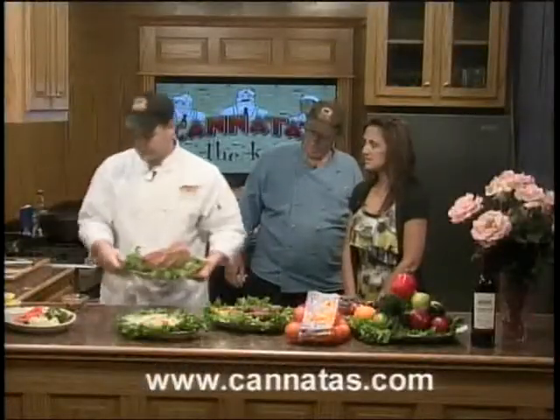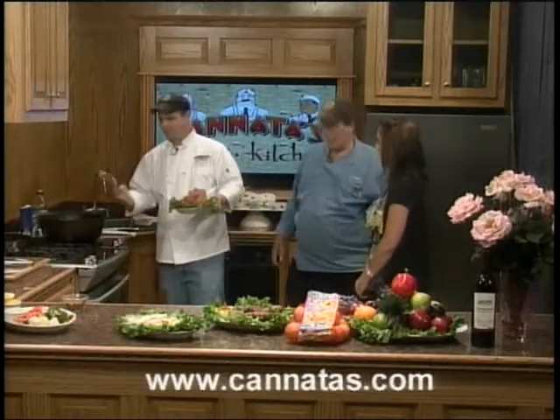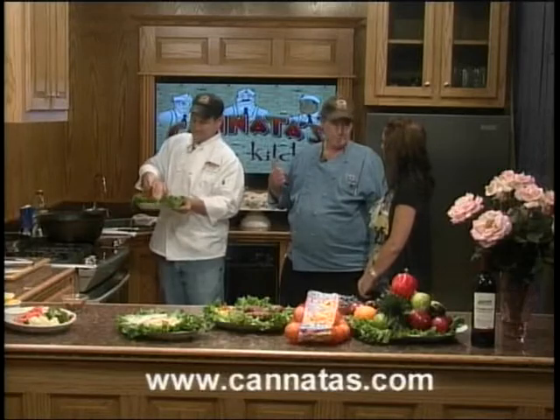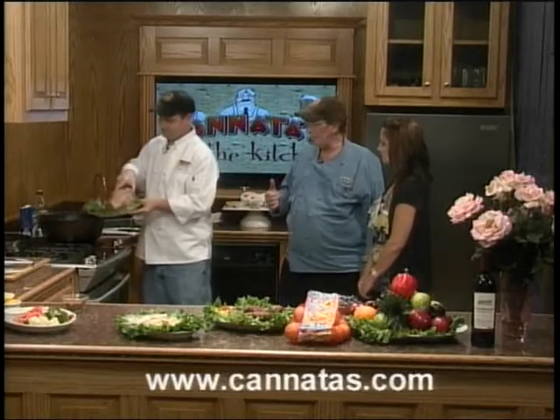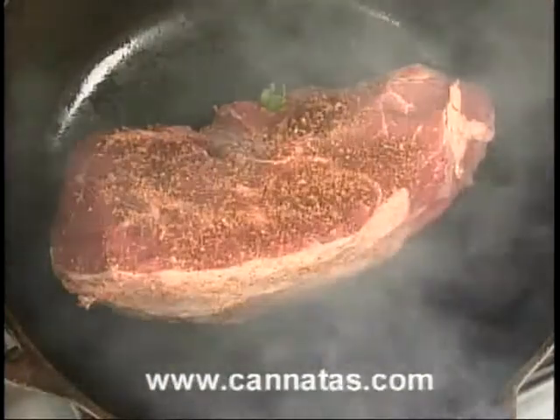Is that just a mixed seasoning? Anything of your choice. That's one of his rubs — salt and pepper — he's actually got ingredients in there that he'll never tell anybody. We've got a nice sear going. It's going to take a few minutes; you want a nice little caramelization on it.